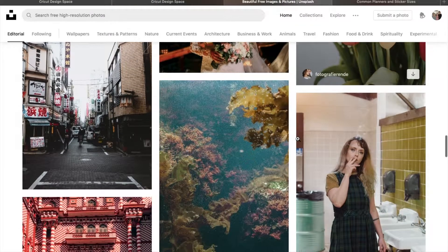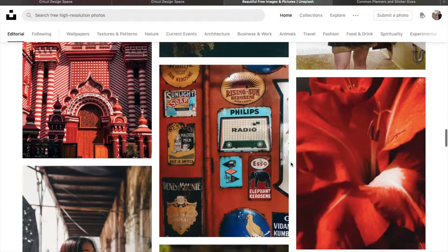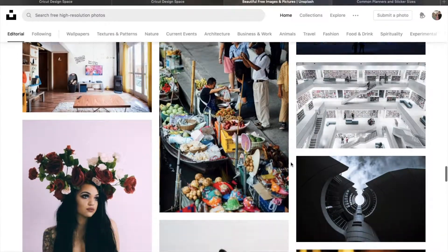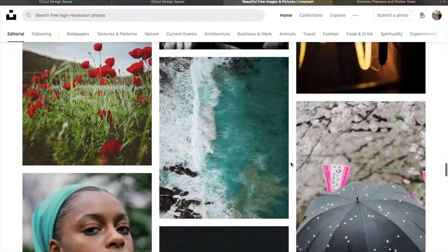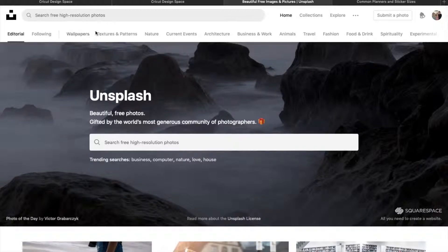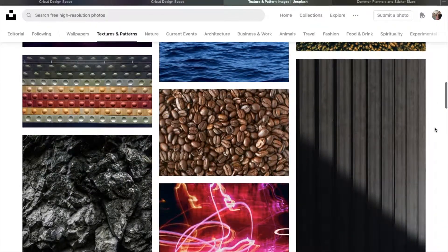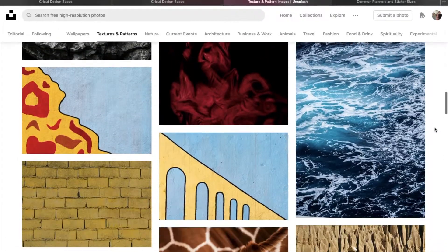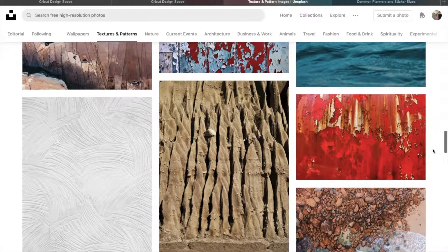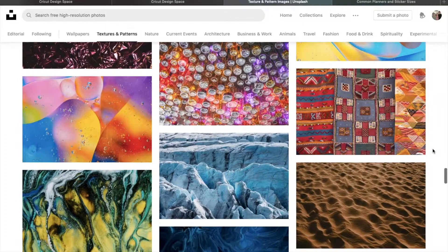I see something for stickers, for example, that would make a good background like this photo — I could throw some text on there and it'd be a beautiful sticker. I highly recommend using this website, but if you want to make a sticker and don't really have any inspiration, I recommend going to Unsplash.com and browsing through their photos. You can search all kinds of stuff and there are all these different categories. Textures and patterns work really well if you're trying to make a plain sticker for your planner with some text on it. That's what I did for this project.